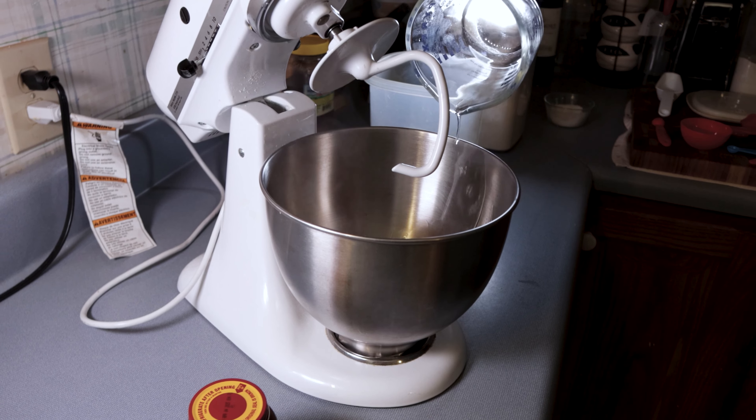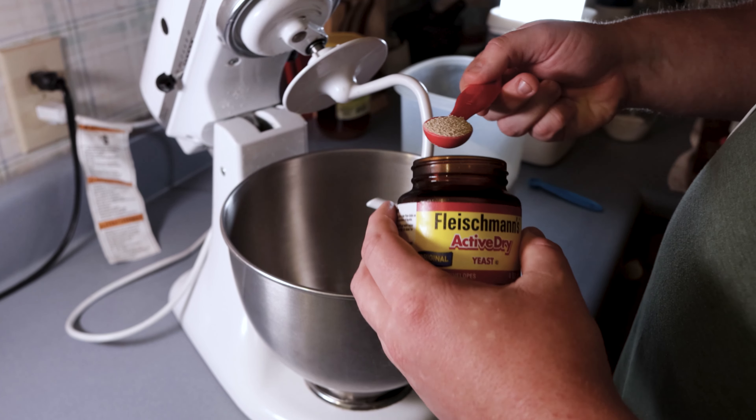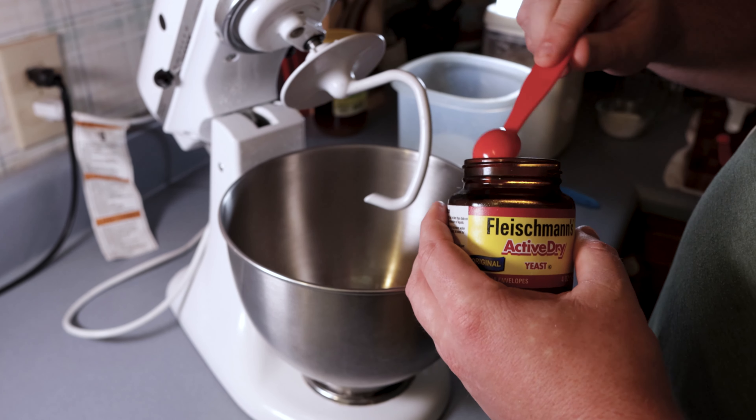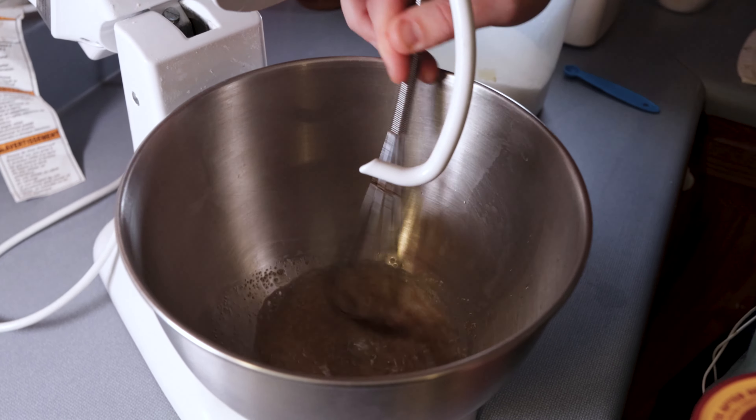Start with a quarter cup of hot water, two and a quarter teaspoons of active dry yeast or one package of instant yeast, and two tablespoons of sugar. Give it a stir and let that bloom for about 5 to 10 minutes.